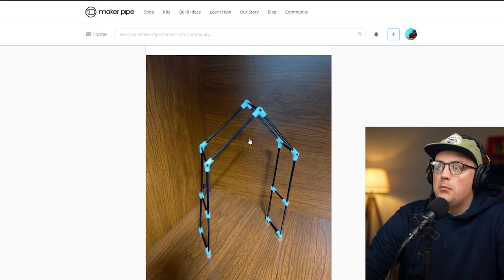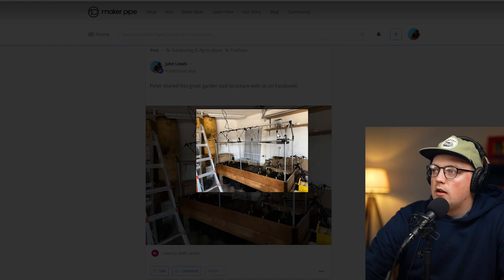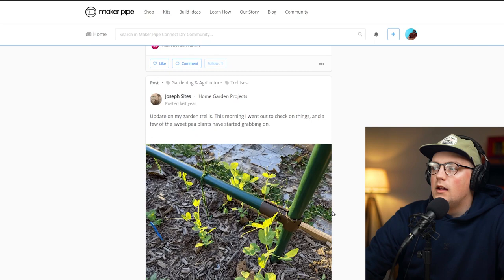Next up is a build from Peter — a wooden garden bed that doubles as a couple of things. It has six verticals total: two on each end and two in the middle, connected with 90-degree connectors and 45-degree connectors to create a triangular roof. He's got some lights attached as well as trellis netting going down to the plants. You could add enclosure material or plastic to the outside if needed. Great one from Peter.